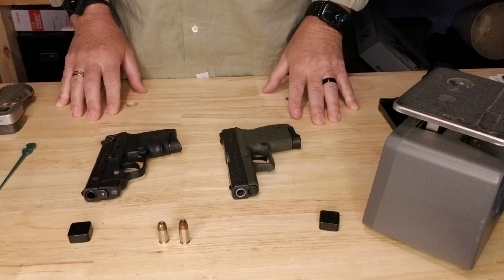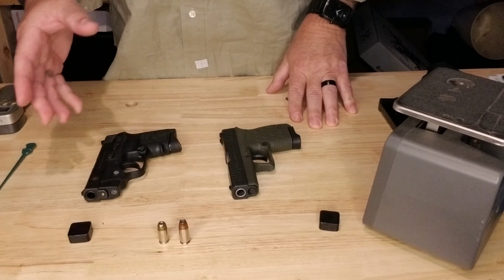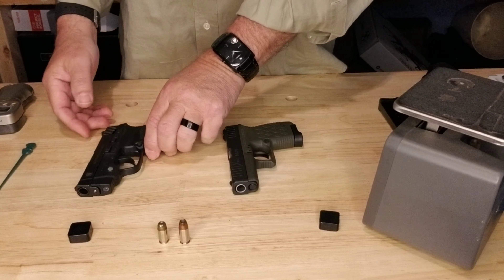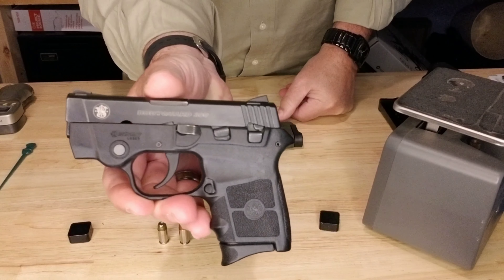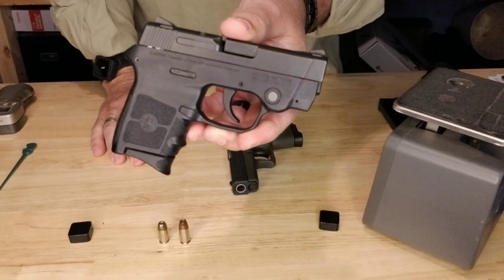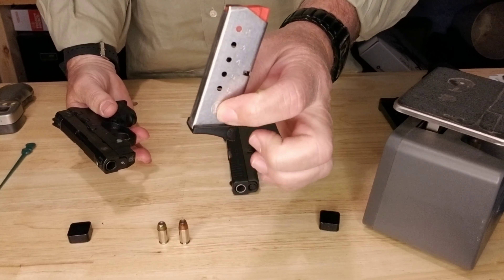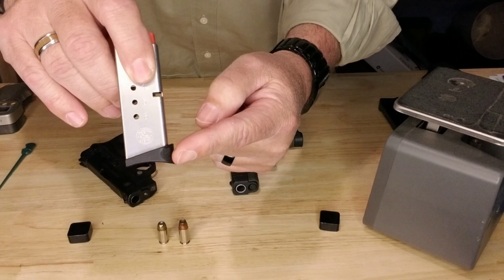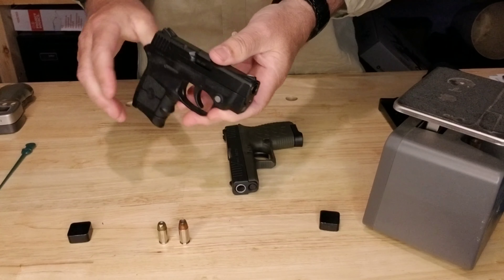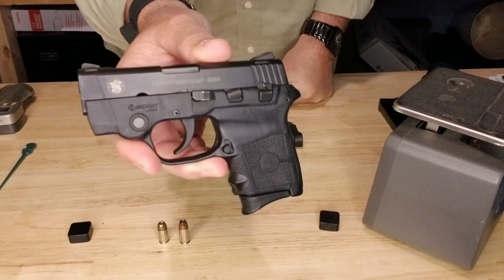Hey YouTubers, Tim Walling here. If you like our channel, please like the video and subscribe. What we're going to look at today is the Smith & Wesson Bodyguard. This firearm has been cleared already. It's chambered in .380 and holds six rounds. There's a pinky extension on the magazine that doesn't come from the factory. This is actually a friend's gun, not mine, but I wanted to take a look at it.